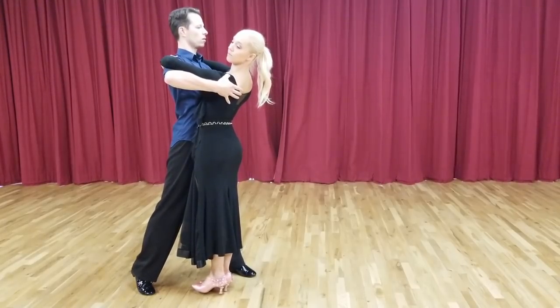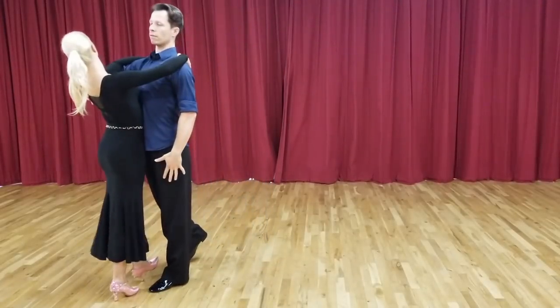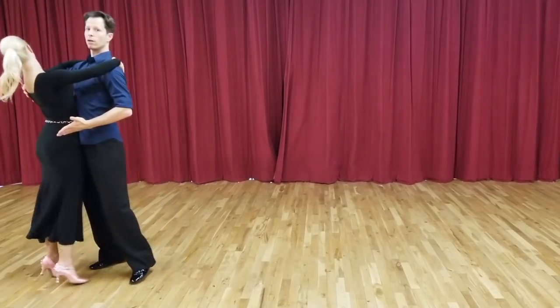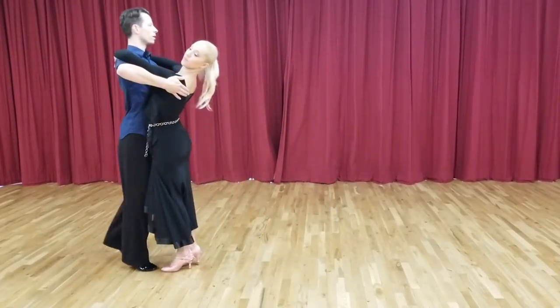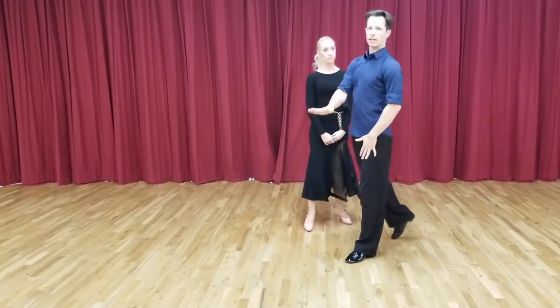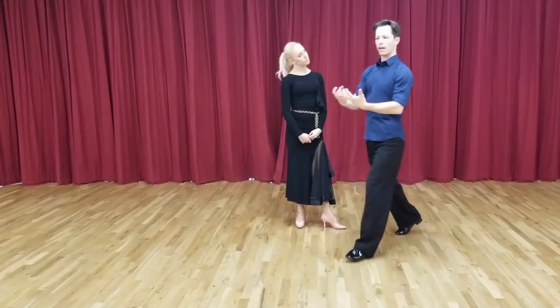When she feels me changing weight, she will change weight as well. So instead of putting her partially onto the foot but not onto the heel, then moving her off — versus putting her all the way onto the heel, going around her but not really moving her, and then moving her on the way out. You have to really practice getting that lady onto the heel and get a feel for where her weight is on the foot.